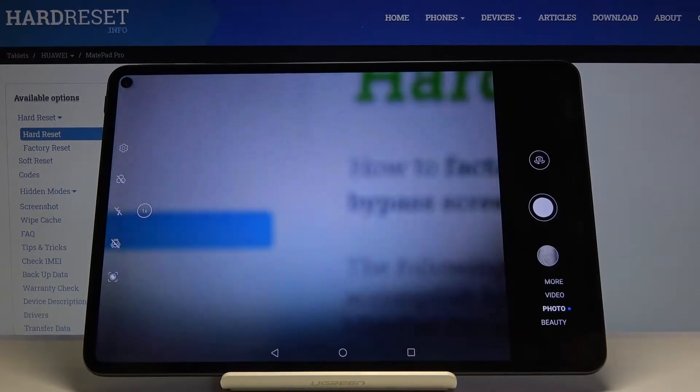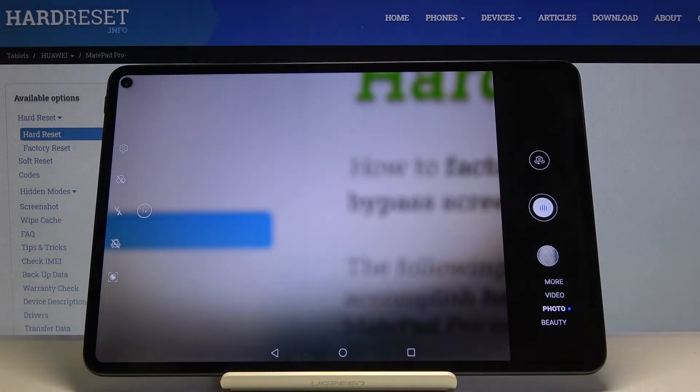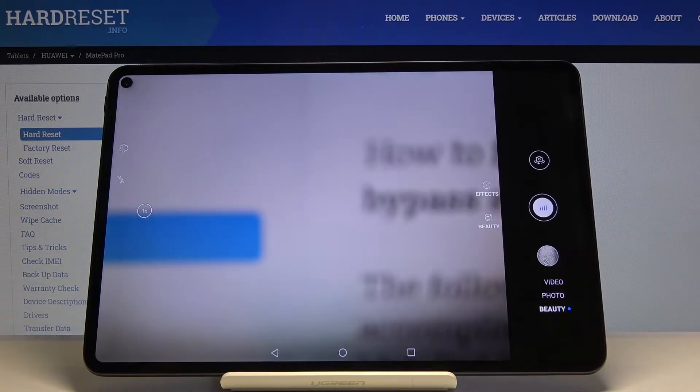First we have to click on the camera button. Now we are in the standard photo mode, so let's look at all of these settings. Let's focus on this settings bar here — we can change the modes of this camera from here.